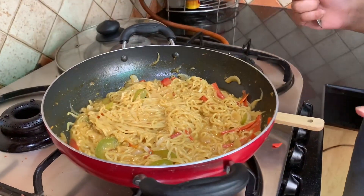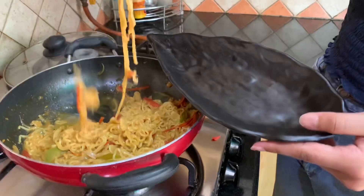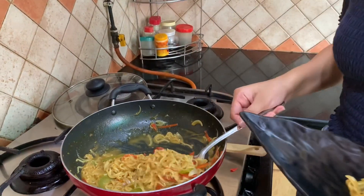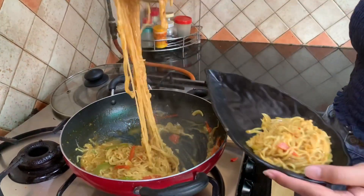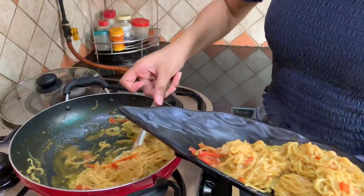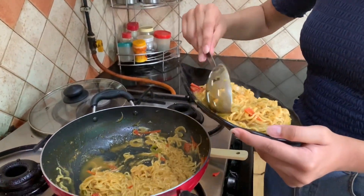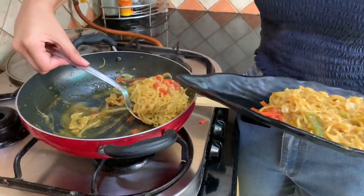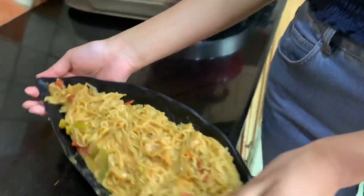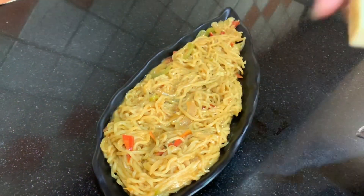So now we'll transfer our Maggi to our plate and start with plating. You see those long noodles? That's what I was talking about. It smells so good! Now I have one cube of cheese and I'll grate that all over.